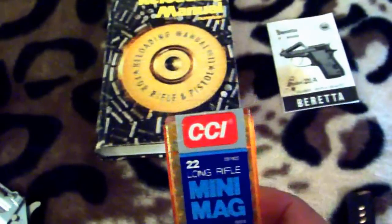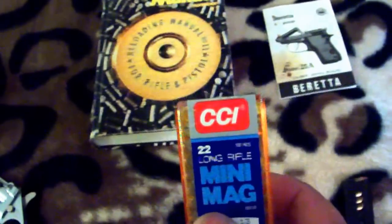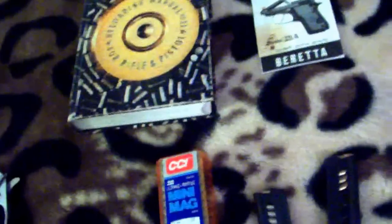If you're a reloader, I never reloaded .25 auto but it's a pain to reload. They're pretty small, they're tiny little cartridges, so they're a pain to deal with.